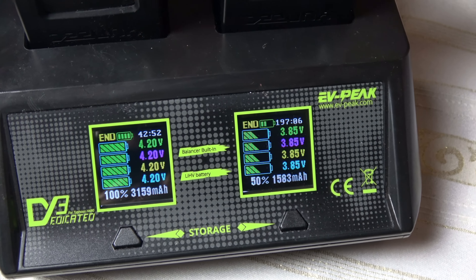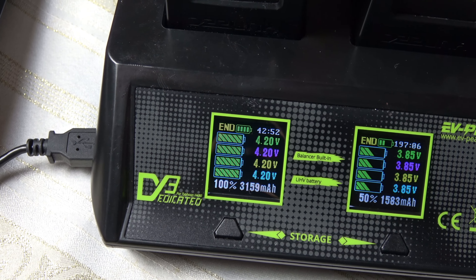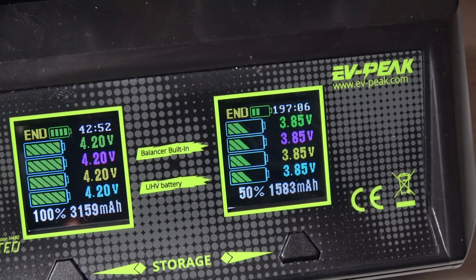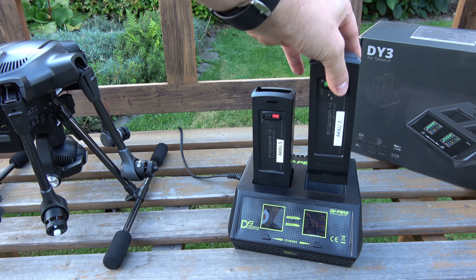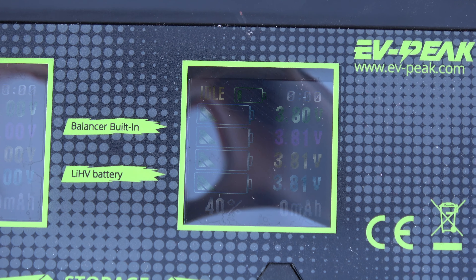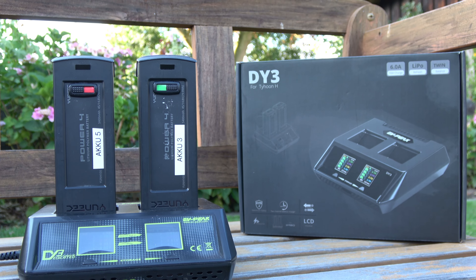Im Großen und Ganzen macht das EV Peak DY3 einen guten Eindruck. Man kann zwei Typhoon-H-Akkus gleichzeitig laden – leider wirklich nur diese beiden – sowie zusätzlich die Fernsteuerung. Die Anzeigen liefern alle wichtigen Informationen, und das Gerät ist sehr einfach zu bedienen: nur zwei Knöpfe, kaum etwas falsch zu machen. Wer ausschließlich mit dem Typhoon H fliegt oder die Storage-Funktion benötigt, dem kann ich dieses Gerät für 80–90 Euro empfehlen. Daumen hoch.